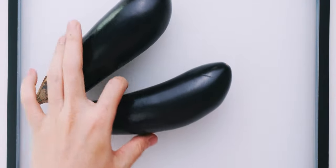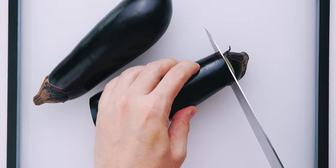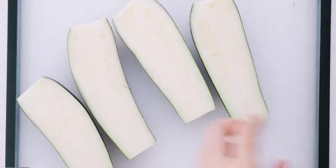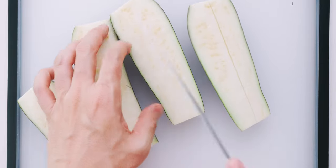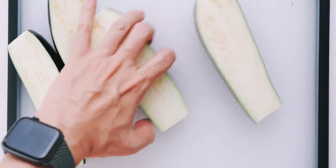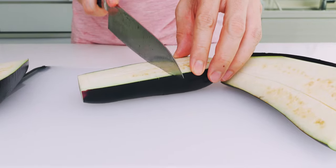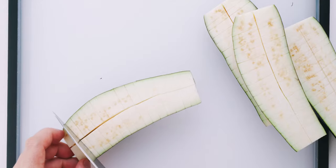To prepare the eggplant, I'm going to start by trimming the ends off of them. Next, I'm going to slice each eggplant in half lengthwise. Then I'm going to cut a slit down the middle of each half, about two-thirds of the way through. Finally, I'm going to add some shallow scoring down the length of the eggplant. This not only helps it absorb the sauce better, it also gives it an appearance that more closely resembles unagi when it's done.